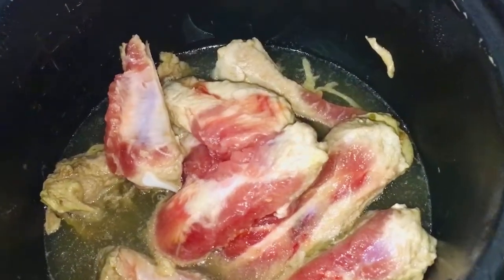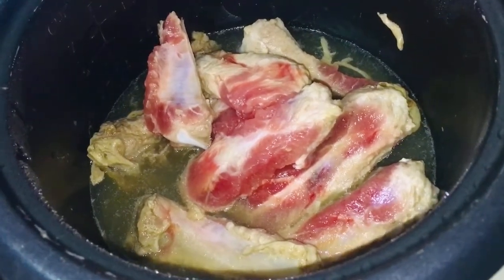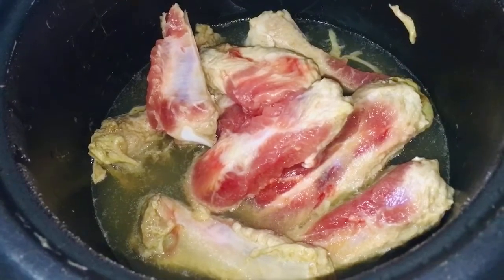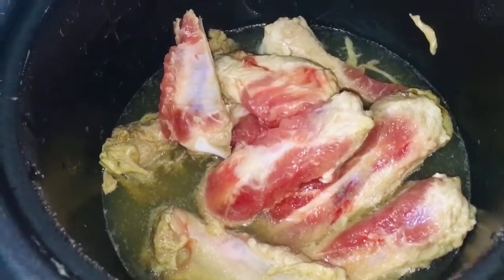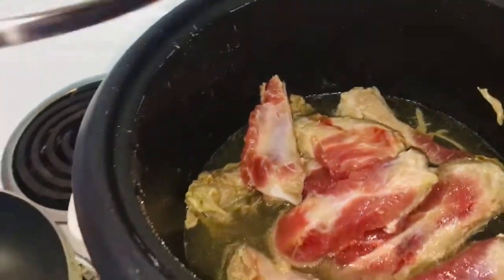Alright everyone, so here I've got about 500 grams of pork ribs with a little bit of water. Two cups of water, and I put a little bit of fenugreek seeds — one teaspoon — and seasoned it with a little bit of salt. This is my rice cooker, so I'm just boiling it in that water.